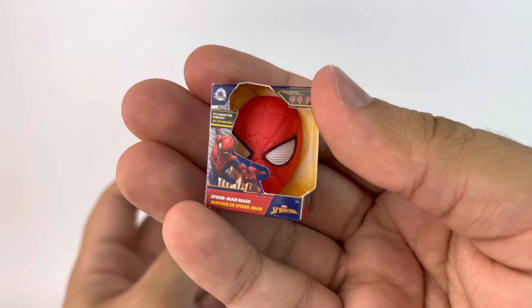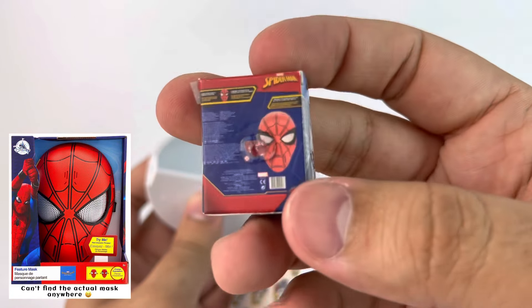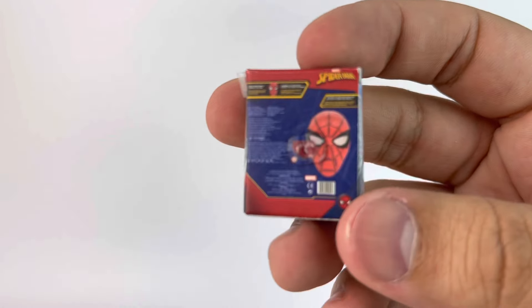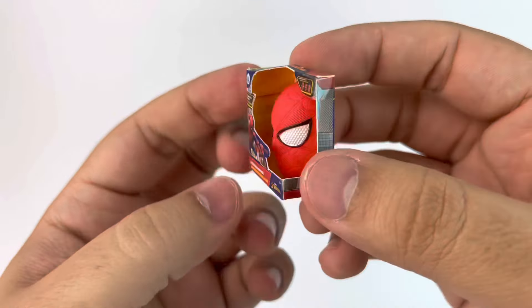I have here a Spider-Man mask. The packaging is actually made out of cardboard, and then the mask inside is plastic which is attached at the back. That's really cool — I didn't expect them to be made out of cardboard.